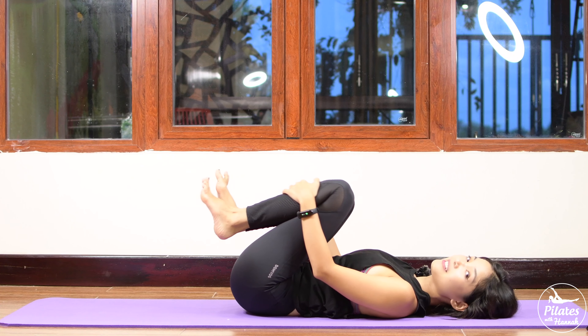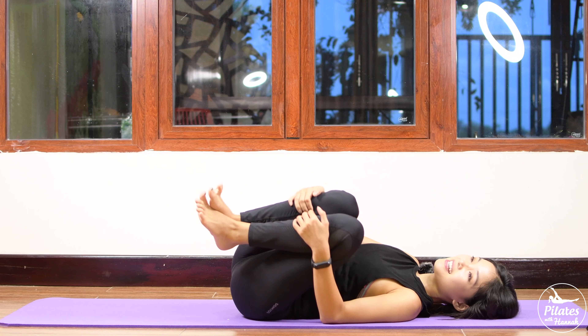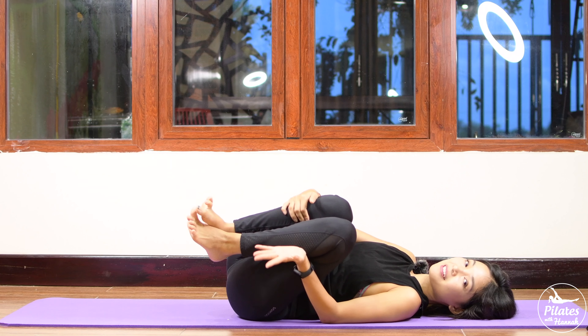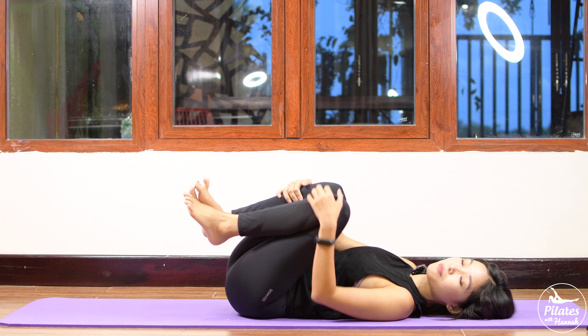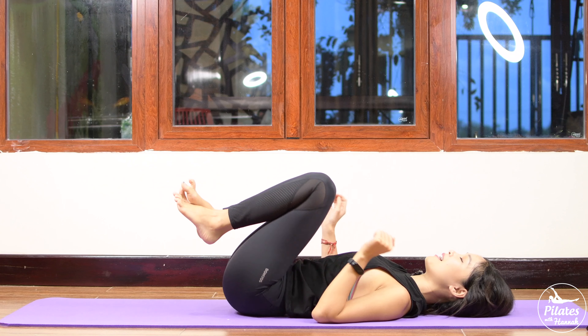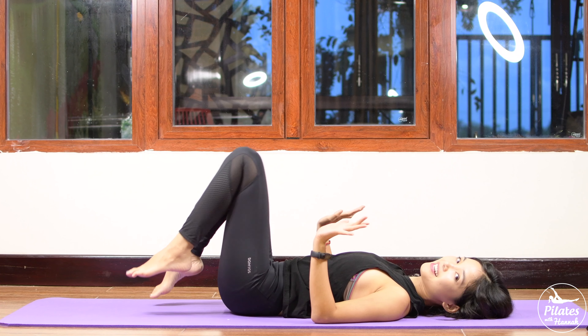All right, very good. Now shake your hips a little bit — that's the first part of the workout. I'm really happy that you guys completed the first part. If you want more challenge, please feel free to join me for the second part now. Otherwise, I hope to see you tomorrow. Let's do the second part.